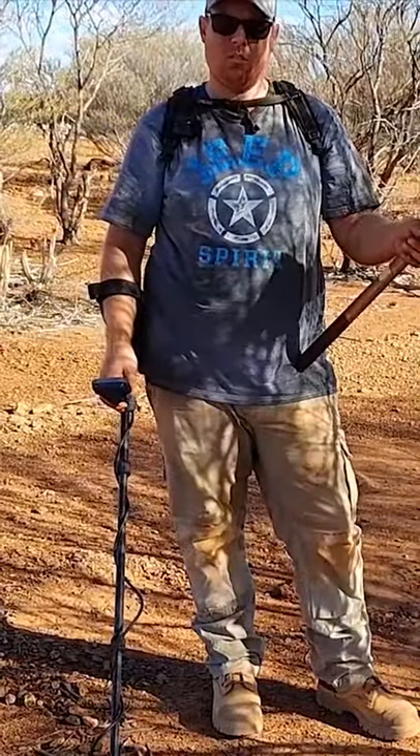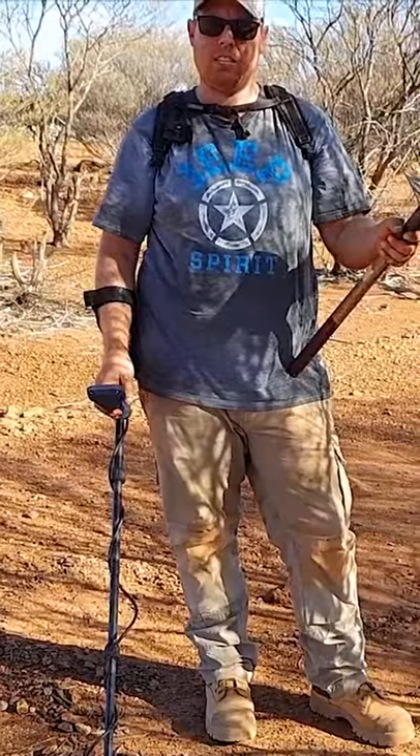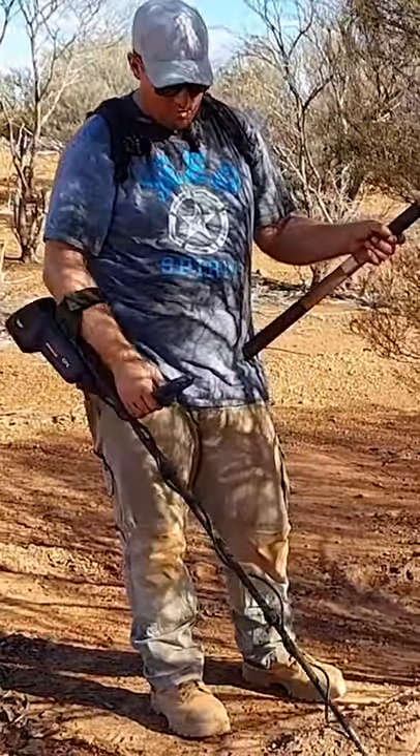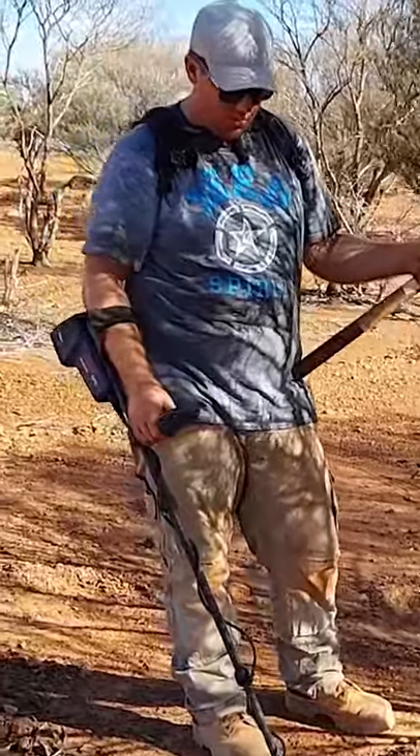I've just scraped back the surface just to make sure it's not rubbish and we're gonna dig it out and let's see what it is. You can hear there, it's just a real faint signal. I put that X there just so I didn't lose the spot.